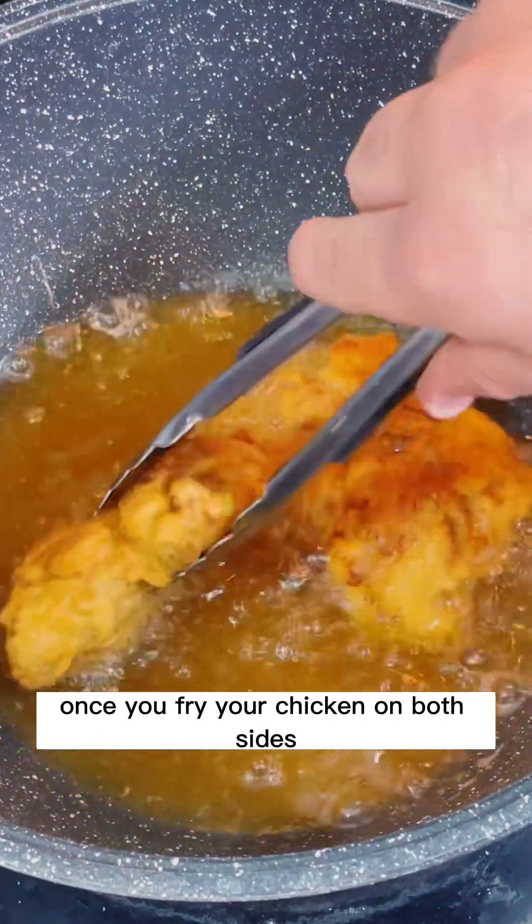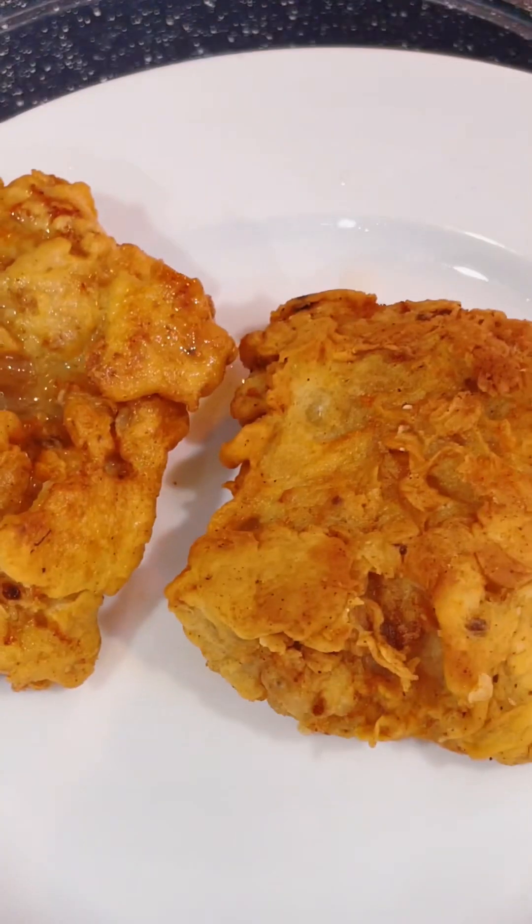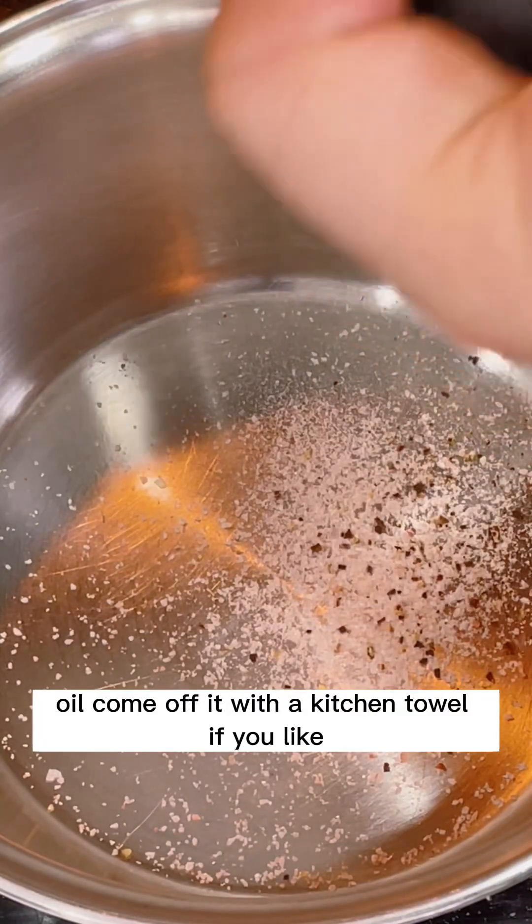Once you fry your chicken on both sides, take it out and let the excess oil come off using a kitchen towel if you like.